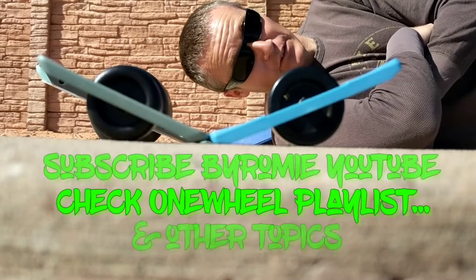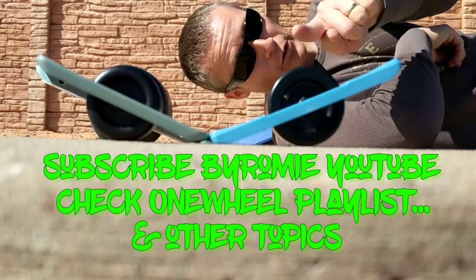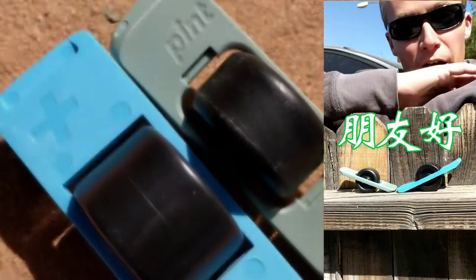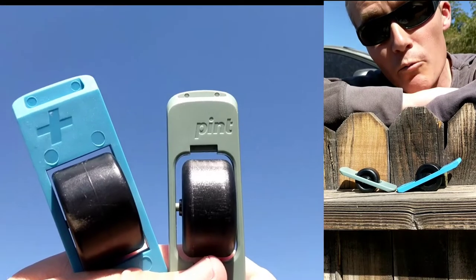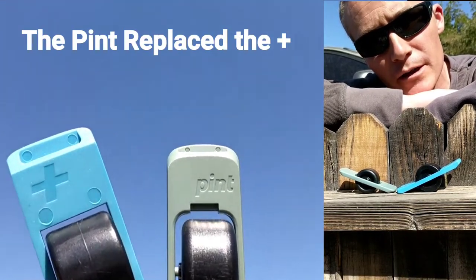You have no idea how difficult this shot was to construct by myself and with only a Pixel One cell phone. That's Chinese for Hello Friends — by Romy here, and I've come to share with you the difference between the Pint and the OneWheel Plus, not the XR, so we're going to do something a little bit different here.